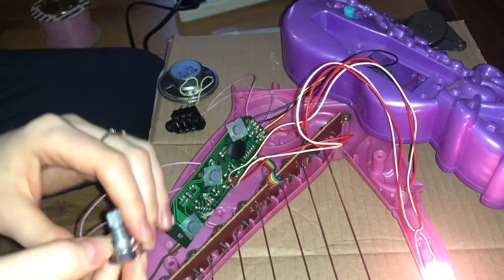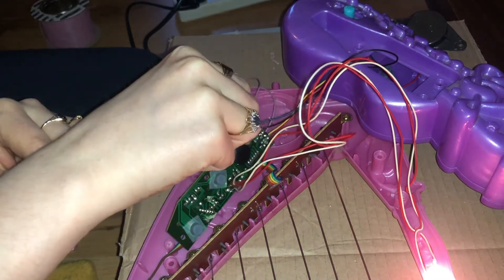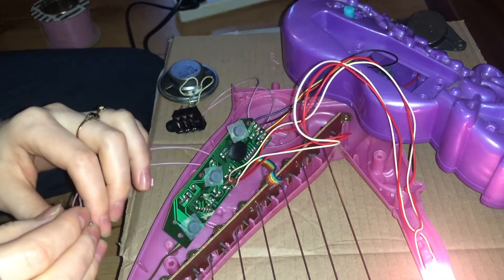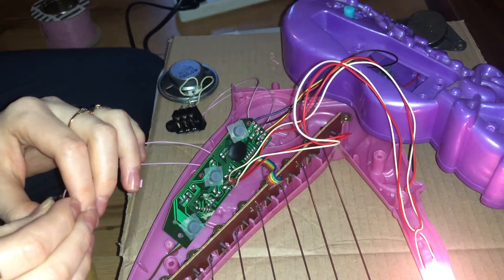I don't have a drill yet so I have to leave the toy open to play with it, but when I get one I plan to drill holes and have the jack socket out the back and a potentiometer around the front with the rest of the buttons.